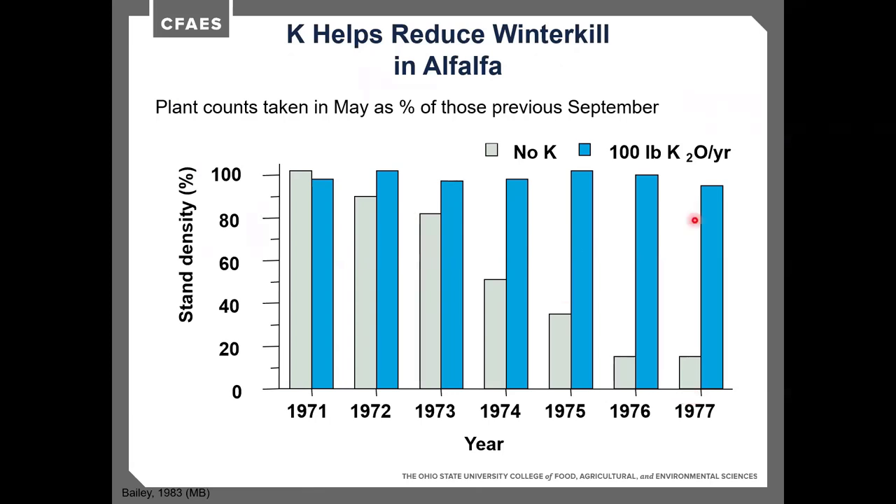Nodule numbers are significantly affected by potassium fertilization — without potassium, about 45 nodules; at 107 pounds of K₂O, about 60 nodules, with nodule weight increasing from about 35 to 65 milligrams. More nodules means more nitrogen production. Without potassium, alfalfa stand density declined steadily to about 18% density over seven years versus a 95% density with 100 pounds of K₂O per year, representing a massive stand loss to weeds and volunteer grasses — a drastic change in productivity and quality.